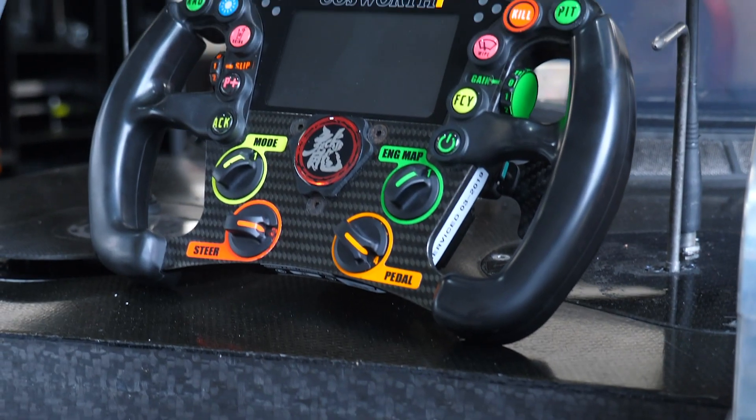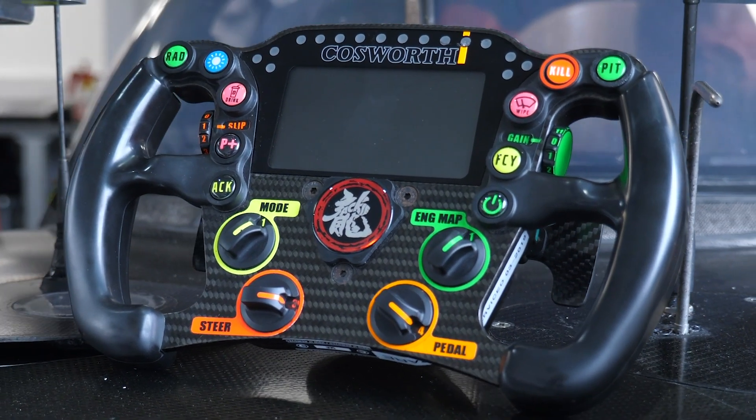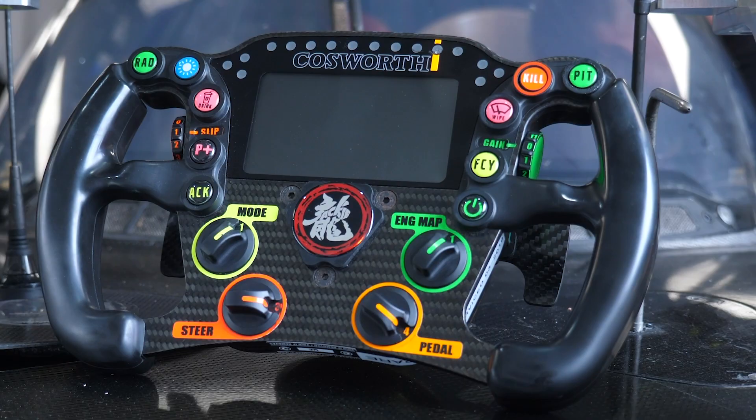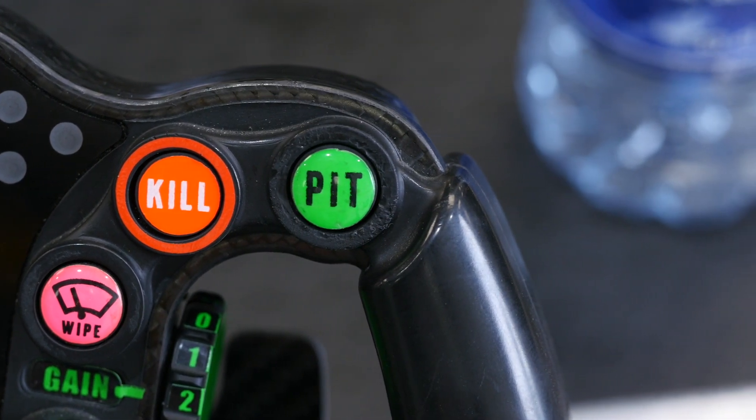More often the driver is going to be focusing on the shift light above the driver display. This tells them what the engine RPM is and when to shift gear. There are also some lights on the left and right hand side of the main shift light module that will show aspects such as indicator position and also flash when the traction control system is active.